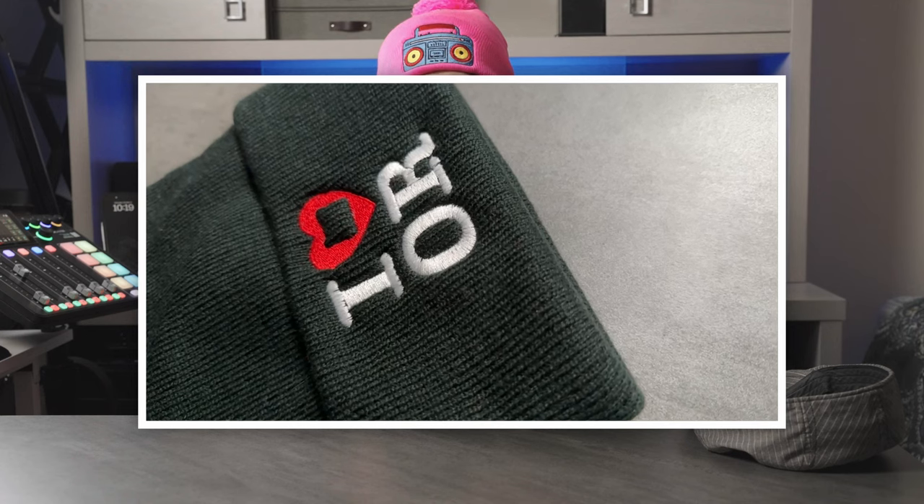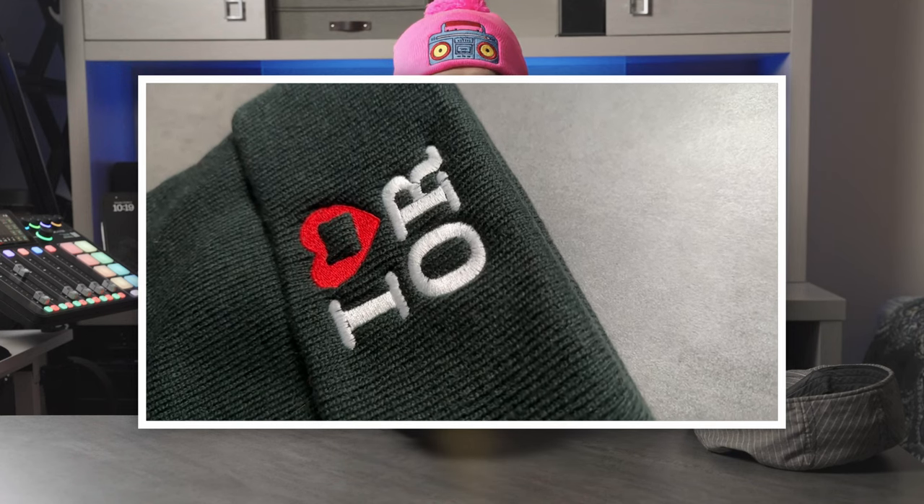Let's talk about the embroidery now, starting with the regular non-pom-pom hat — our black example here. The first thing that jumped out at me when I got both of these samples is that this hat has a pretty generous embroidery area. I've definitely seen other embroidery print-on-demand products where the embroidered area is really small, and a lot of designs just don't work well. I was very pleasantly surprised with how large it looks in person.